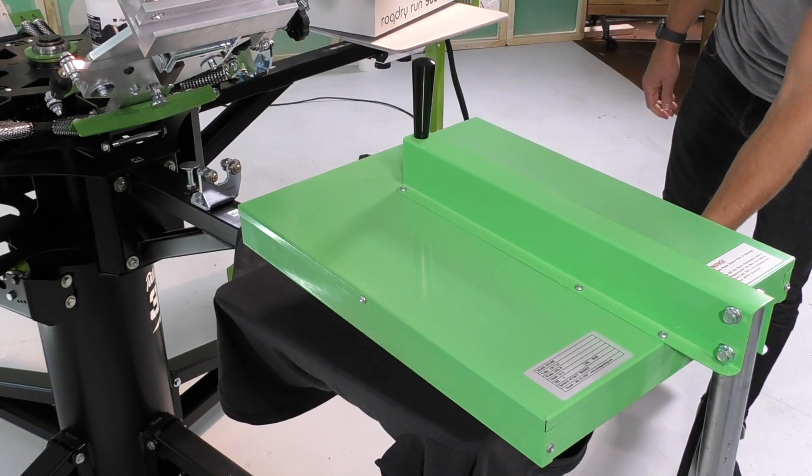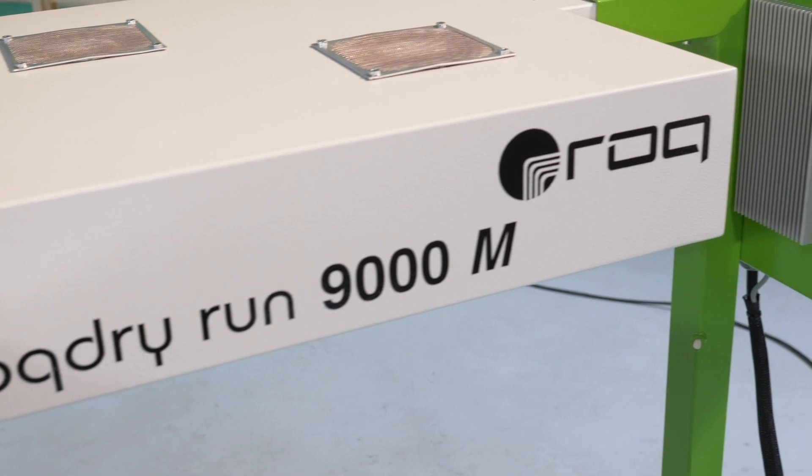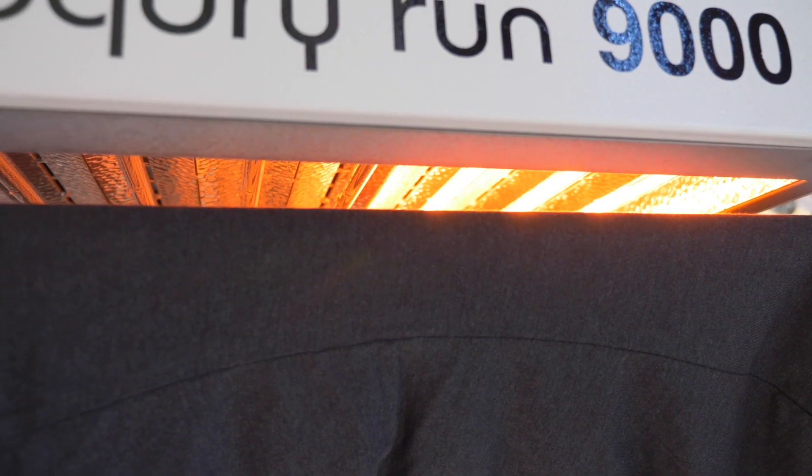But for a growing shop, there is an easier way. Larger shops with bigger budgets use quartz flashes almost exclusively. A quartz flash uses specialized infrared bulbs that heat up in a matter of seconds, creating the amount of heat an IR flash does in a fraction of the time. When they are done, they turn off — no burning your shop down.